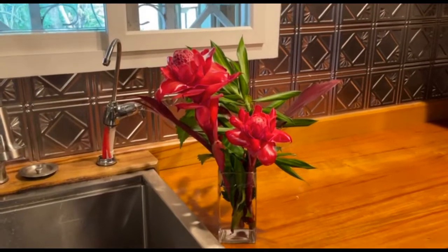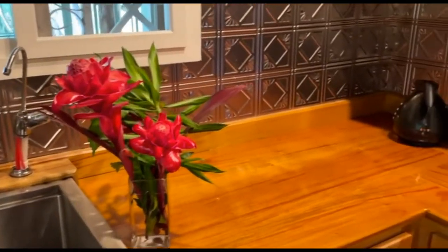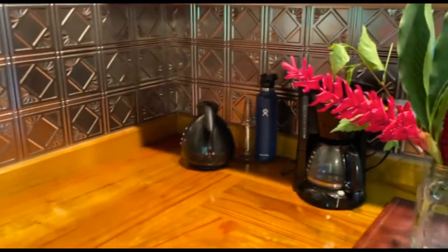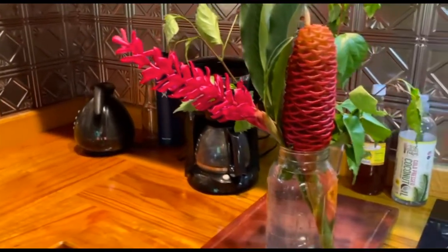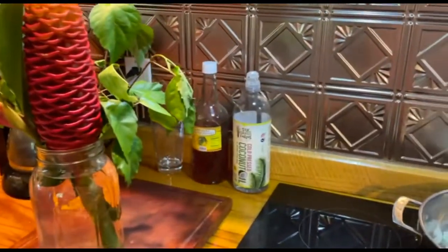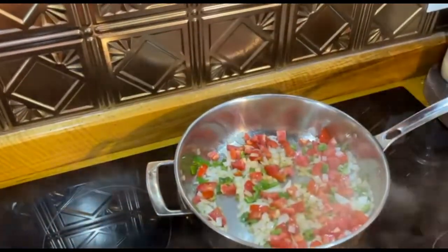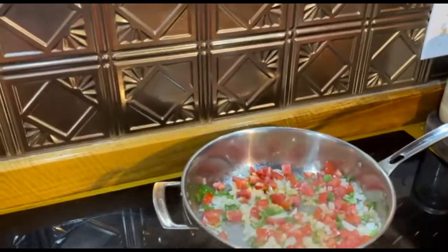While the onions are cooking, I just love these flowers — aren't they magnificent? Ginger family, torch ginger. Listen to that sizzle. Oh my goodness, it smells good already.